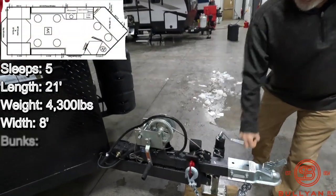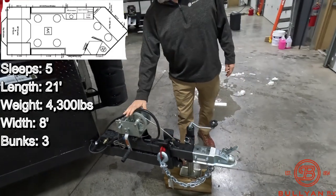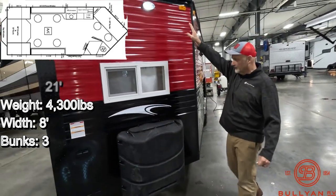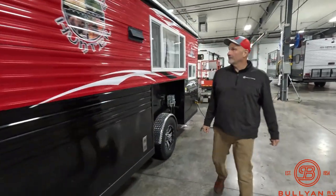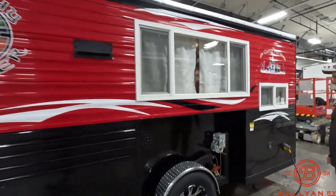This thing is geared down really low so you can go up and down really easily, which is nice. Hand crank on the tongue. Two 30-pound propane tanks, porch light over here. Got this rock guard. I think this is a sharp looking rig with the red and black. There's that iconic Trophy Hunter graphics.